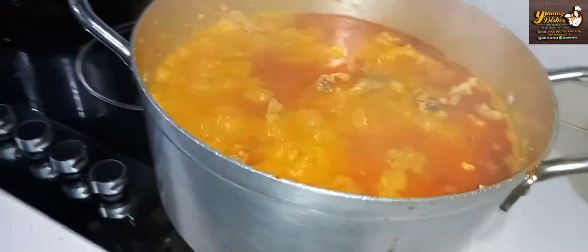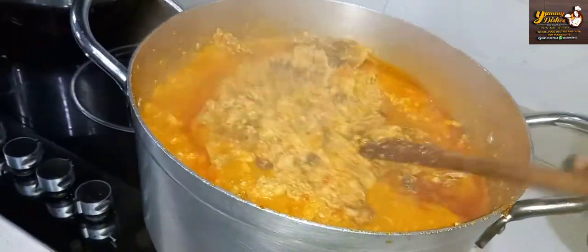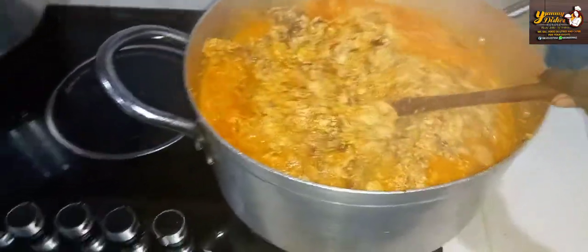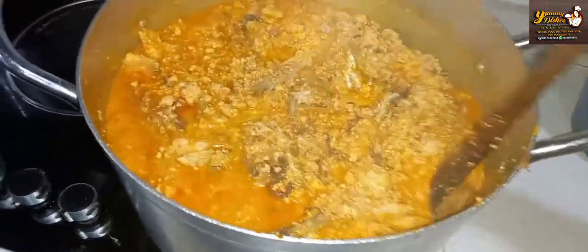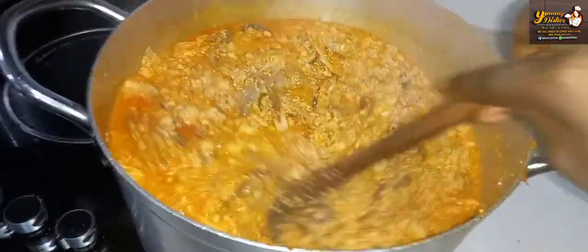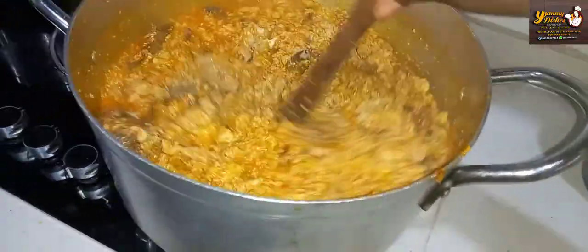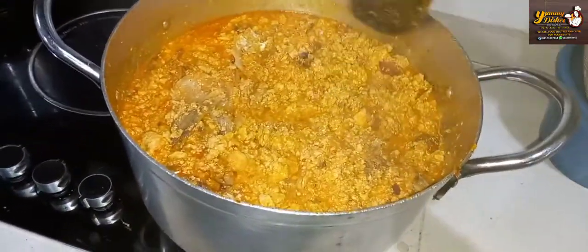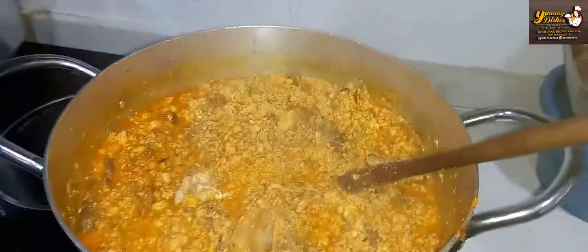After another 20 minutes cooking on medium heat, this is what our egusi is looking like. Now let's check on it — you stir and look at how our egusi is looking. This is ready and it's good to go. Check on it once in a while just to be sure that your egusi is not burning.